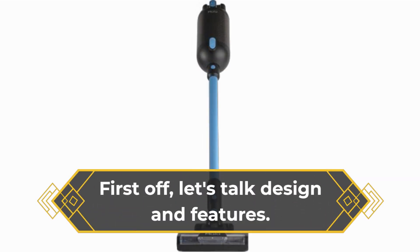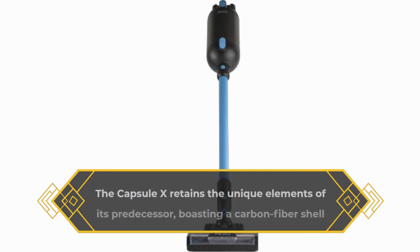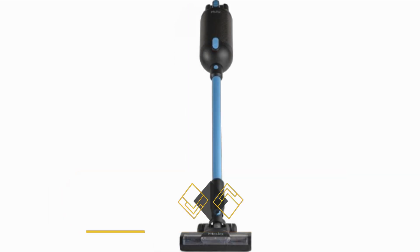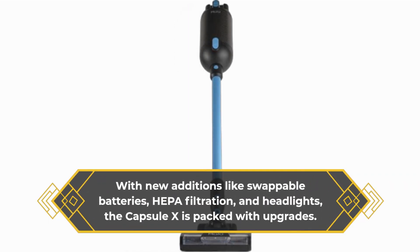First off, let's talk design and features. The Capsule X retains the unique elements of its predecessor, boasting a carbon fiber shell and compostable cardboard dust bags. But it doesn't stop there. With new additions like swappable batteries, HEPA filtration, and headlights, the Capsule X is packed with upgrades.